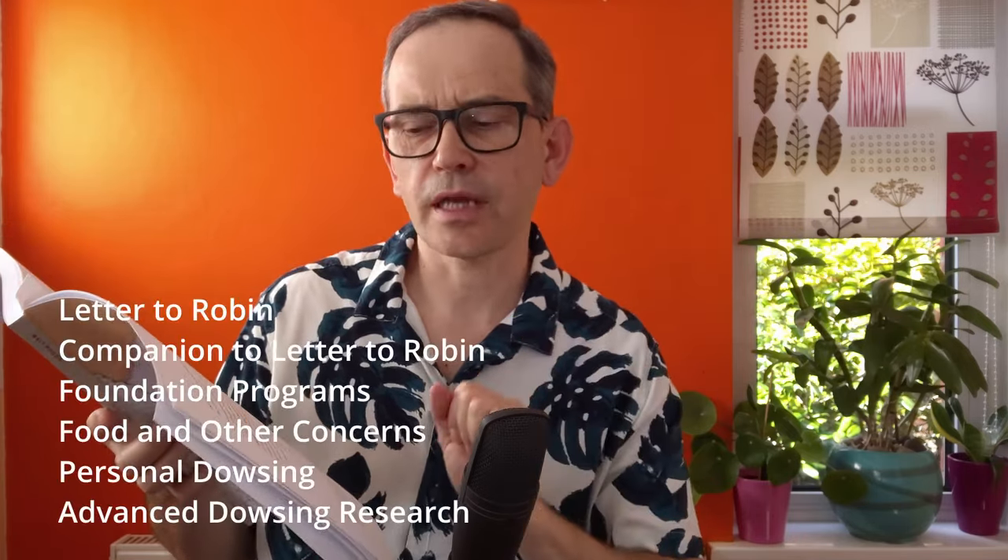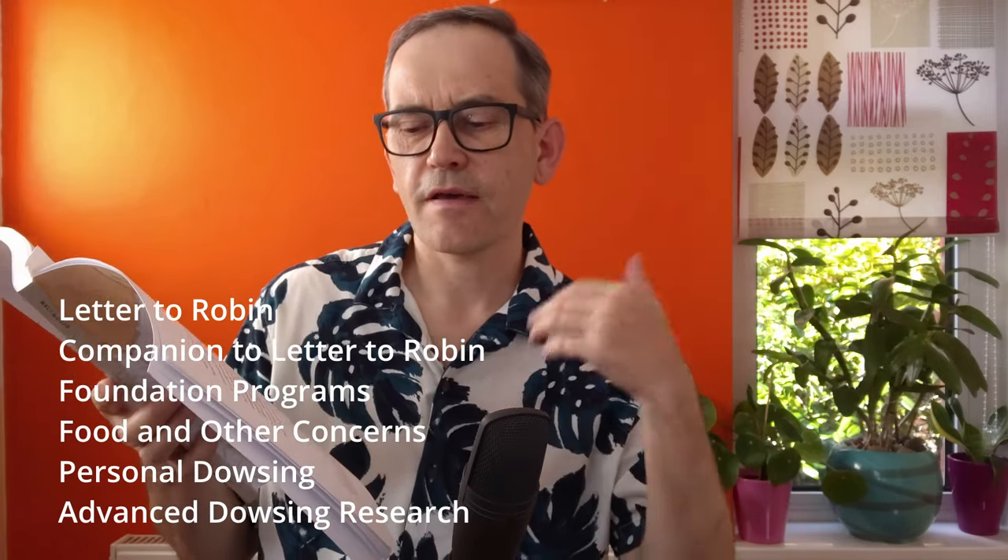Let's talk about what's in this book. It contains an updated version of all Walt Woods' teachings regarding the Letter to Robin materials, especially all the booklets. The Letter to Robin material comprises several different booklets: the original Letter to Robin, Companion to Letter to Robin, Foundation Programs, Food and Other Concerns, Personal Dowsing, and Advanced Dowsing Research.